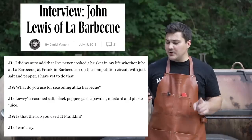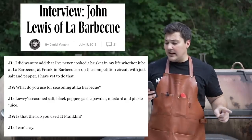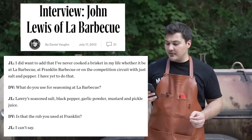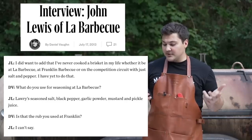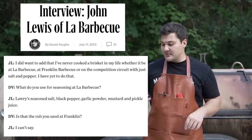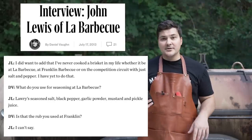John Lewis says: 'I did want to add that I've never cooked a brisket in my life, whether it be at La Barbecue, at Franklin BBQ, or on the competition circuit with just salt and pepper. I have yet to do that.' Then Daniel Vaughn asks what he uses for seasoning at La Barbecue. John Lewis replies: Lowry seasoned salt, black pepper, garlic powder, mustard, and pickle juice. Daniel Vaughn then asks if that's the rub he used at Franklin. John Lewis says: 'I can't say.'